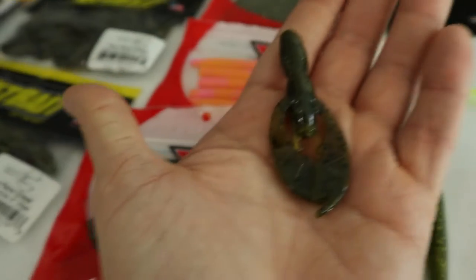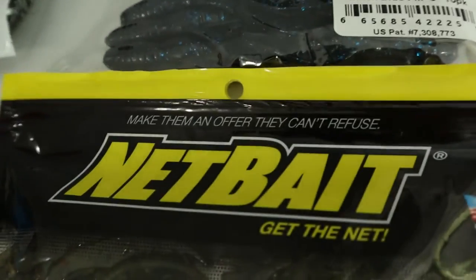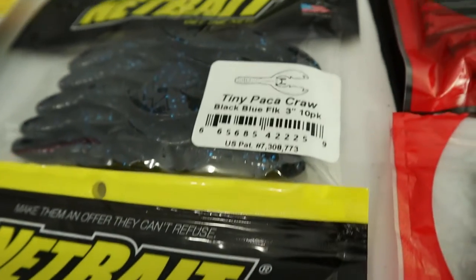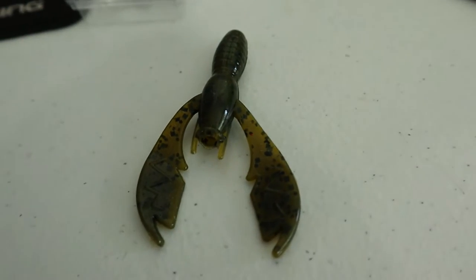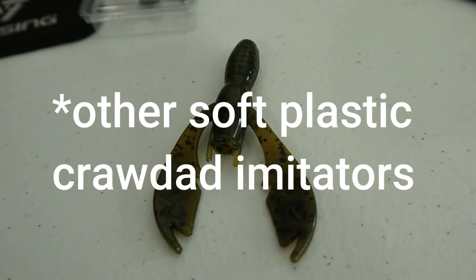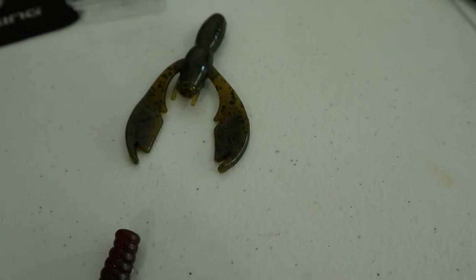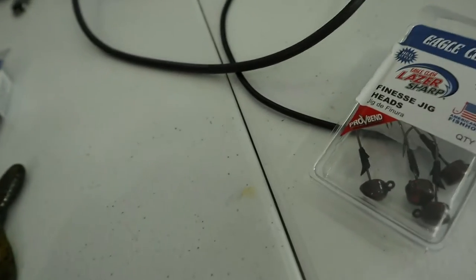This little guy here I've had tremendous luck with. This is the Netbait Tiny Pack-A-Craw 3-inch in Green Pumpkin. Also have Summer Craw and black and blue. This 3-inch version is absolute dynamite. I've used other ones but never had one that worked as good as this. I believe it's because of the movement — these pinchers are just absolutely perfect. It's a perfect jig trailer, which is really what it's meant for, but I just fish them with this guy right here.